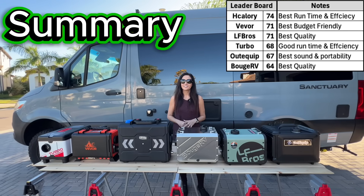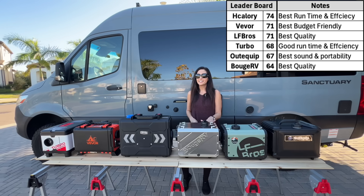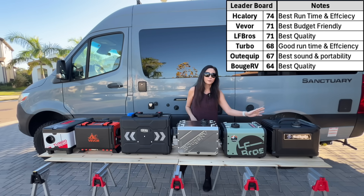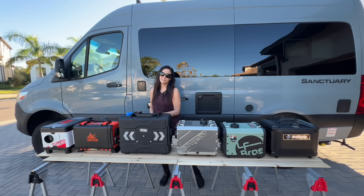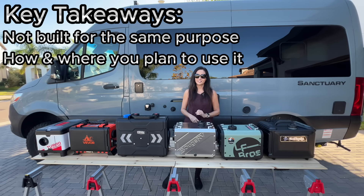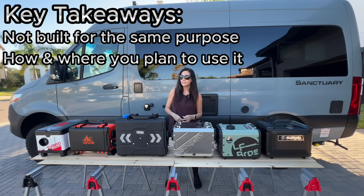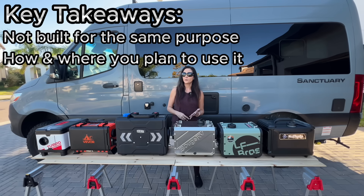Once you add the new heaters to the original results, this is where everything lands. If you're prioritizing overall build quality, the LF-Bros and Bouj RV stand out with their metal construction. If your priority is runtime and efficiency, the H-Calorie clearly separates itself. If quiet operation and portability matter most, the AudiQuip Pro is hard to ignore. And if you're looking for a budget-friendly option, the Vivor is still very hard to beat for the price. None of these heaters are best at everything, which is exactly why the scores look the way they do. The key takeaway is that portable diesel heaters are not all built for the same purpose — the right heater depends less on the brand and more on how and where you plan to use it.